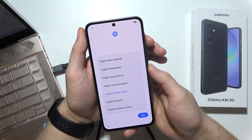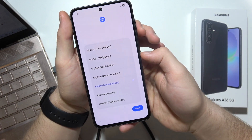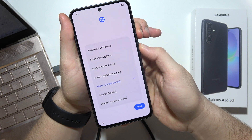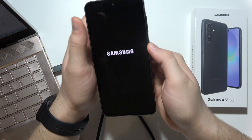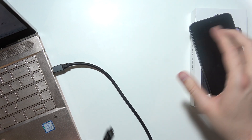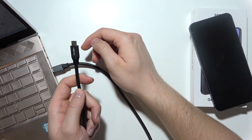To perform a hard reset on a Samsung A36 5G using Recovery Mode, first turn off your phone by selecting Power Off using the Power Key and the Volume Down button. Now you will have to prepare your PC and cable.